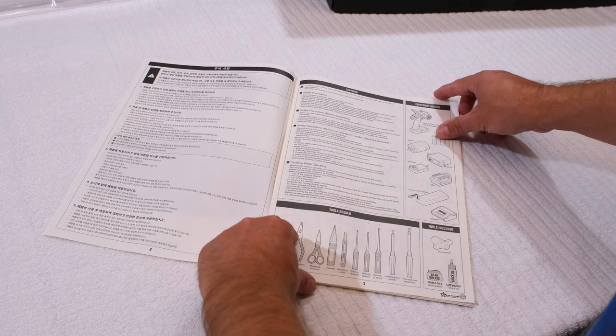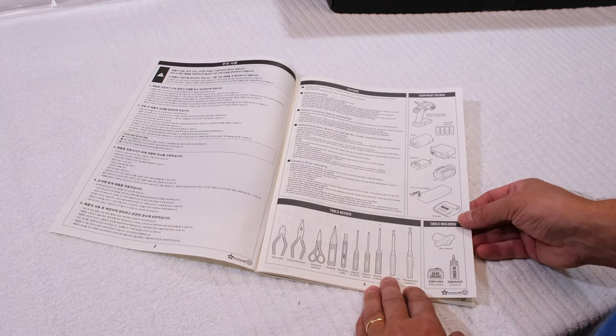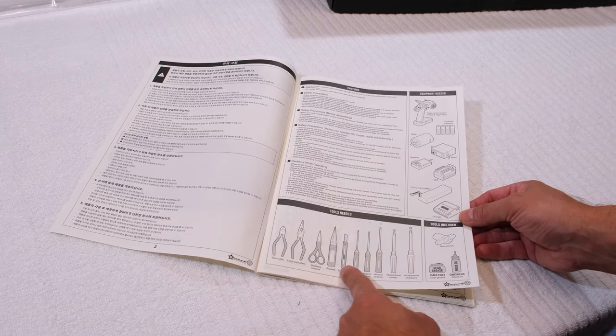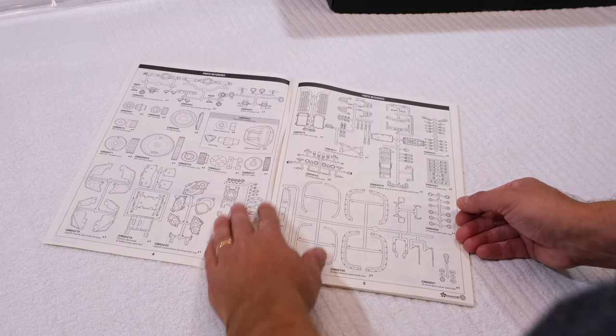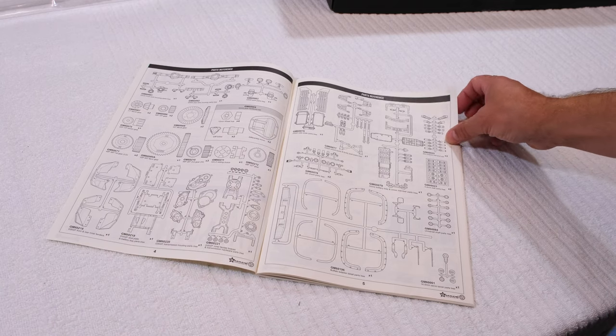On the first pages of the build manual, the needed keypad is shown, and here the required tools. On the next pages, all included parts of this kit are shown.